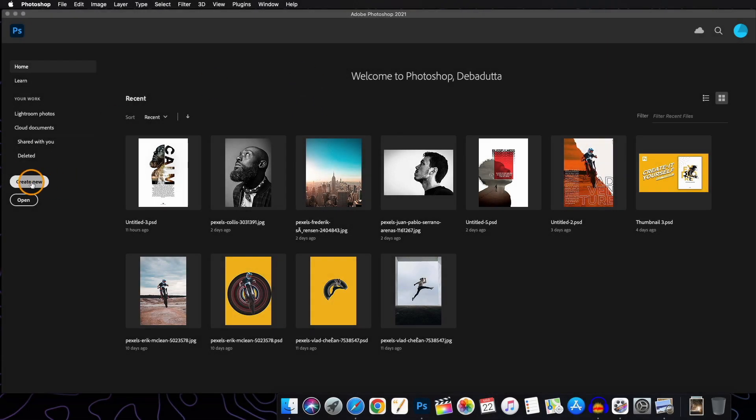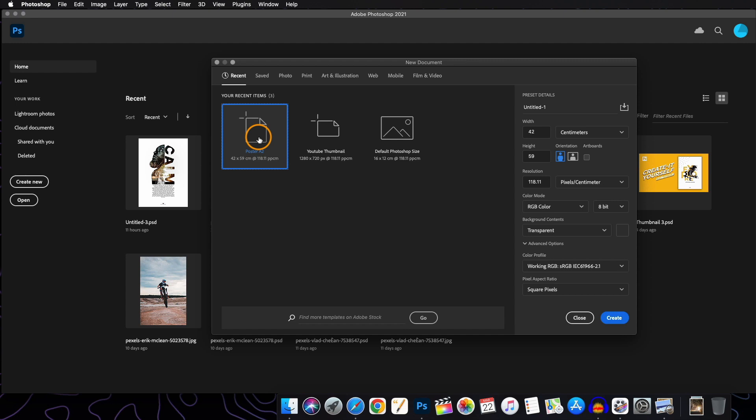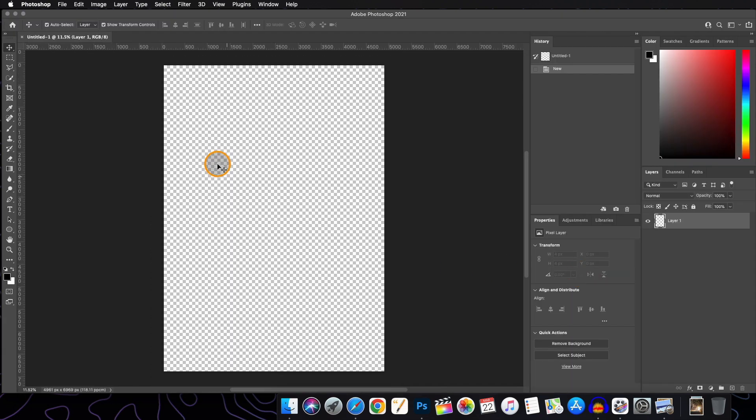As usual, we will be starting our new canvas and selecting poster A2 size. Everything is set in the preset. If you want to know how to use or save the presets, you can refer to my other videos where I have discussed it in totality. Let's create, and now we will be dragging our image onto our canvas.